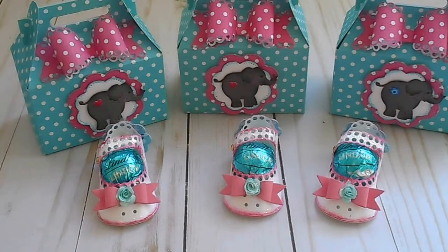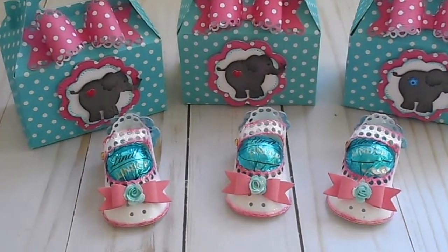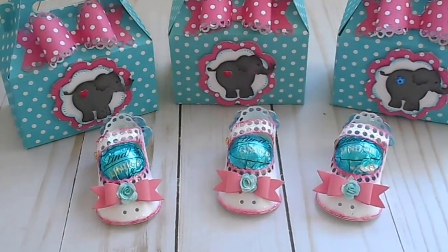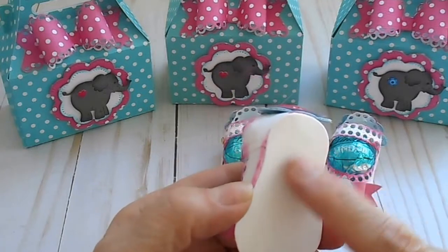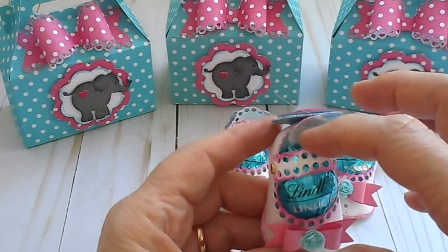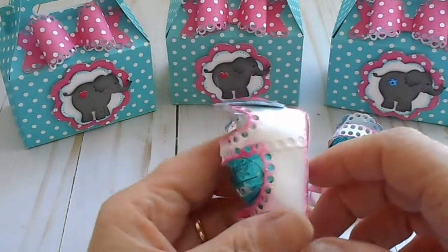The theme of the baby shower was elephants, and pink and teal were the colors — it's my granddaughter, a baby girl. I used this die from Joycraft, the baby shoe right here. It takes a little work because it's two pieces that you glue together. I actually have about three soles on this shoe — the original one I glued the shoe to, a sole inside the shoe, and another sole on the bottom, so it's pretty sturdy.